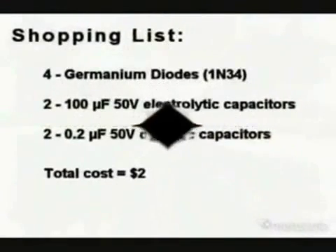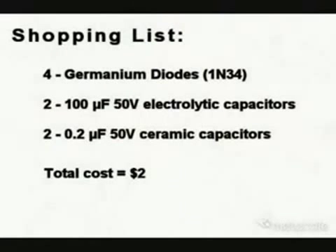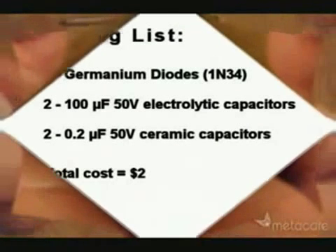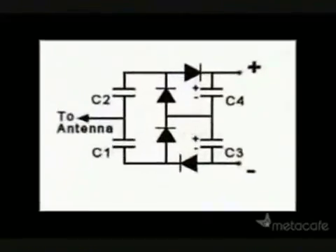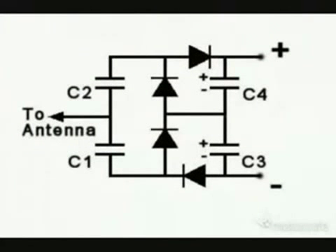So here's your shopping list to make your free energy receiver. It's not really free because it costs $2. But if you don't have your own antenna, you can make your own with that simple antenna wire. And here is a simple circuit plan. Enjoy!